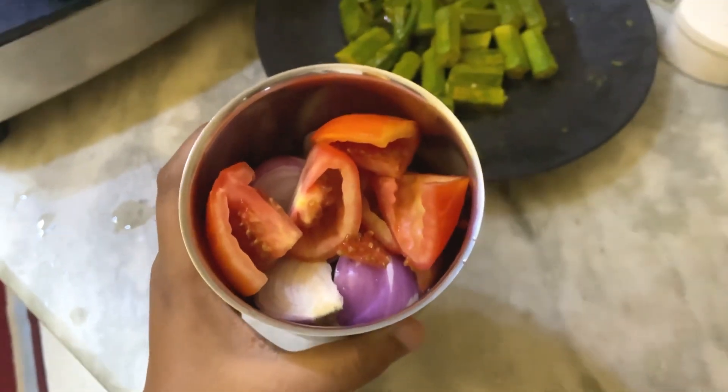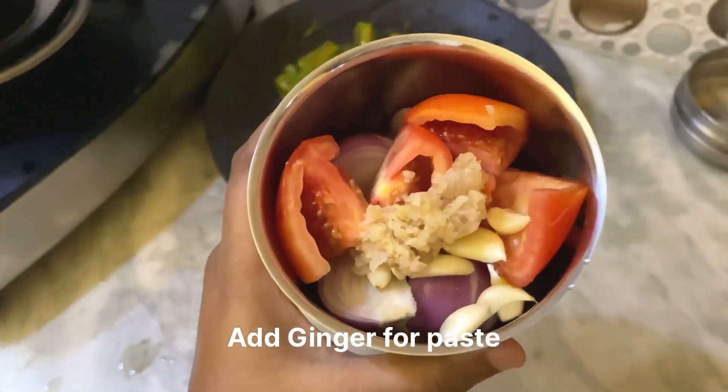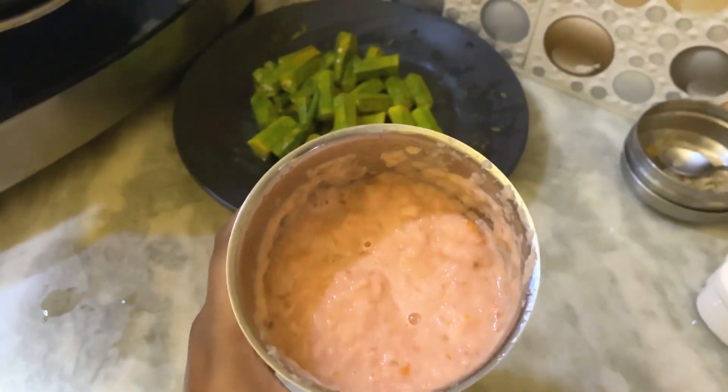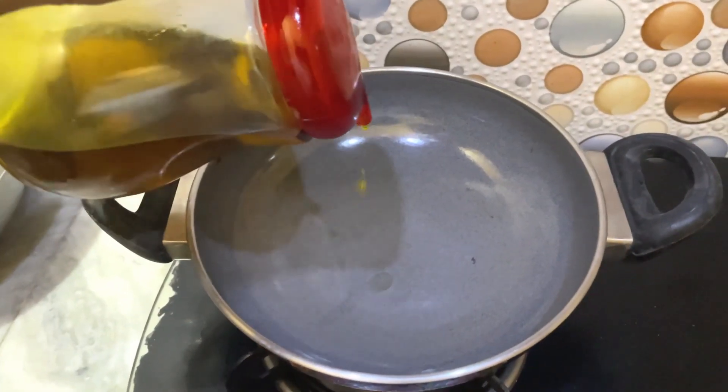You need to make a paste with tomato, ginger, and garlic. Make the paste according to the quantity of your bhindi. The next step is to fry it.